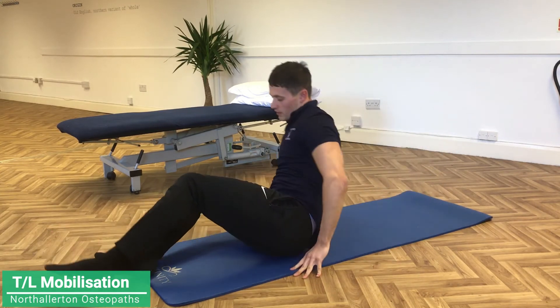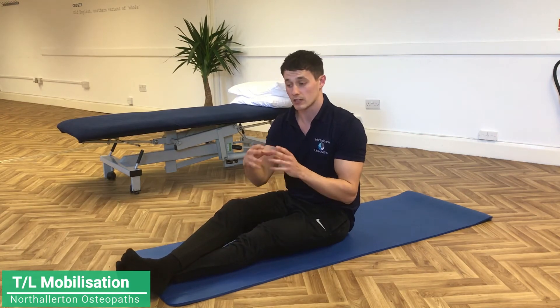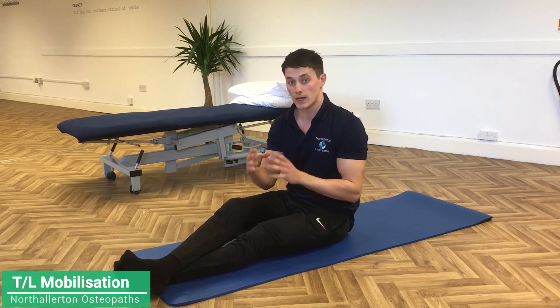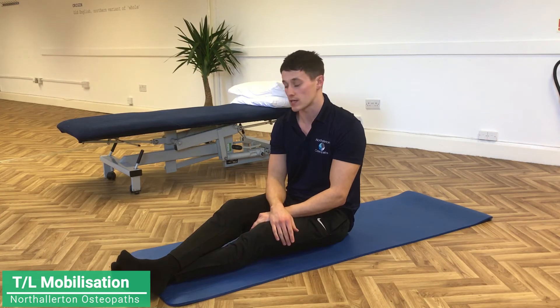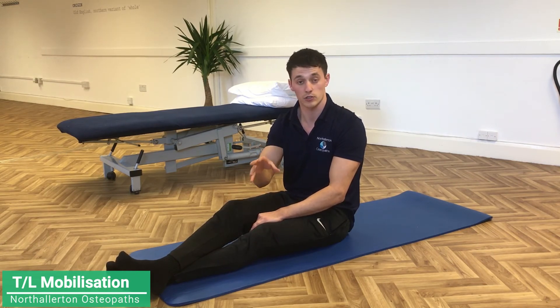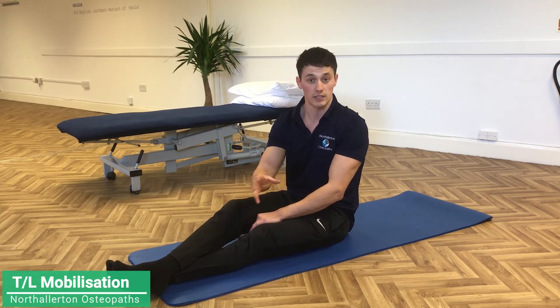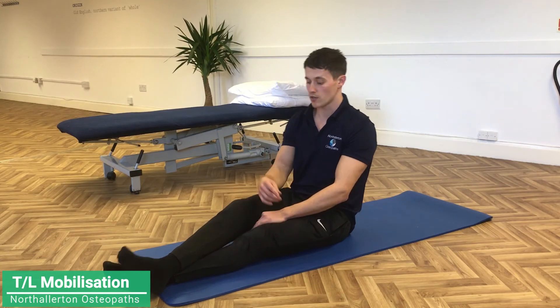If you do that exercise and the TL area feels quite stiff — a bit stiffer than what you might have initially thought — then it's a good idea to be doing these exercises, because it proves the TL junction isn't really moving quite as well. If you feel no stiffness in the TL junction when you do that exercise but it's in fact just in the lower back, that indicates your TL junction is moving okay and it's actually just the lower back that's stiff.